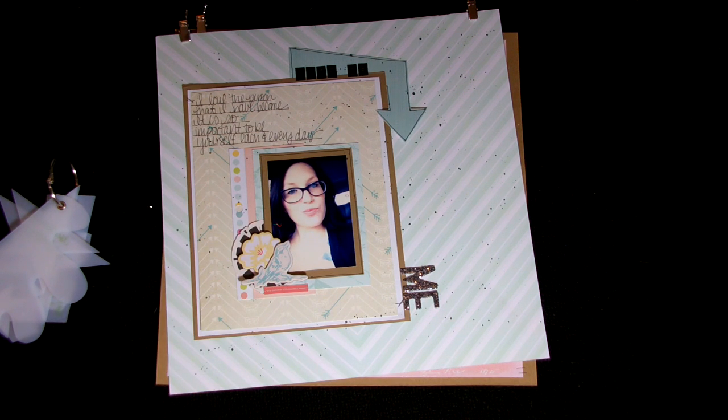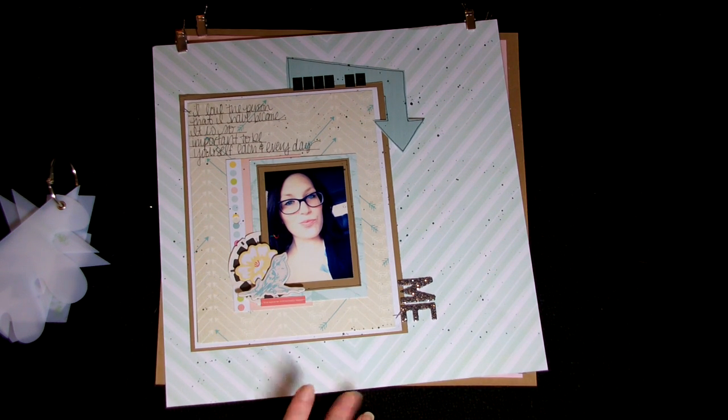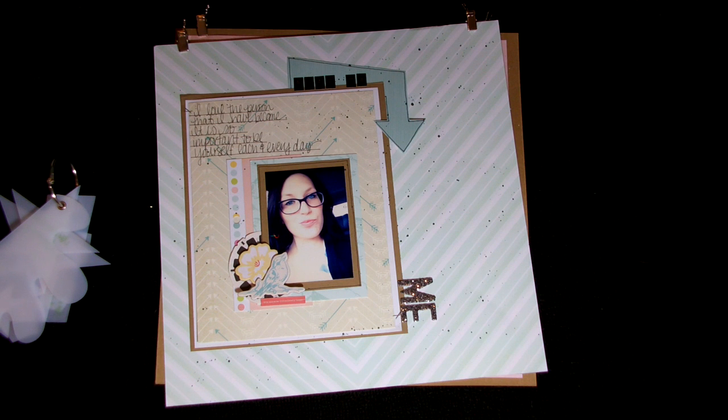I just did a little bit of journaling up here that says, 'I love the person that I have become. It is so important to be yourself each and every day.' It's kind of a weird picture of me, so I thought that was appropriate journaling — this is me, just me being me. I really like this layout. I just did a little bit of layering here, and these are the chipboard accent pieces that go with this collection. And this piece is the top of the 6x6 paper pad that you're supposed to take off, but I kind of like that little bit of extra color with the green, the yellow, and the pink, so I thought I would keep it up there.